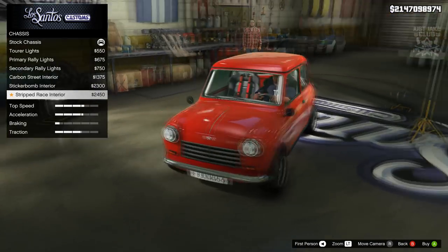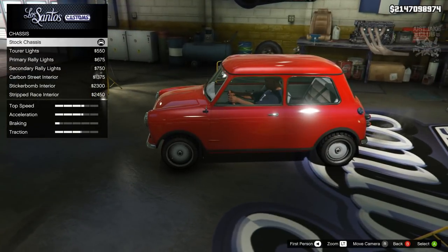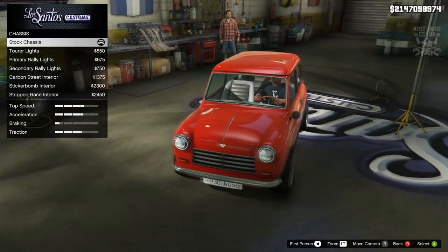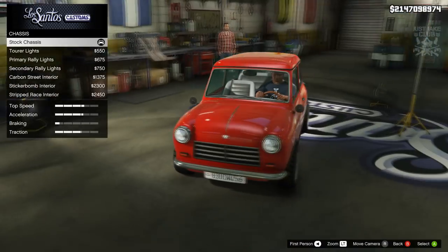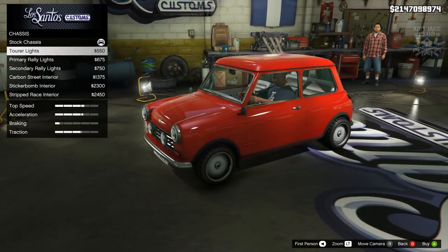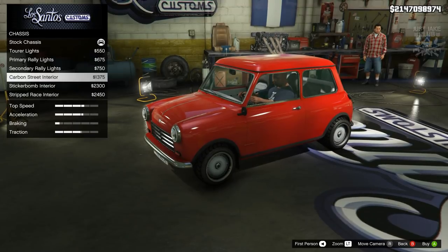The race stripped interior looks absolutely insane - that looks pretty awesome. But I'm torn on whether to stay stock. The stock interior is quite unique - we don't tend to see many seats like that in any other vehicle in the game, because a lot of vehicles just have a recycled interior. So it's nice to see an actual unique interior. But because I've stayed stock on everything else, I kind of want to change it.